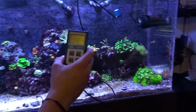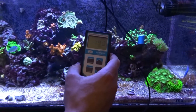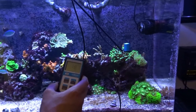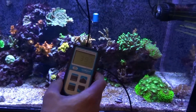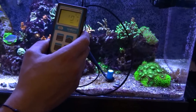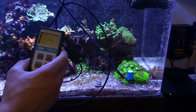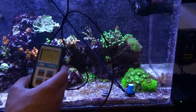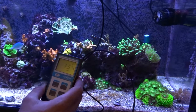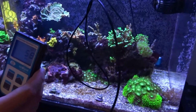Moving over to this side — I'm getting about 204, 190, 204 in this area. Directly underneath the light I'm getting 330. Down on the sand bed we are getting around 200. Over in the corner where the Zoas and Green Star Polyp are, getting around 160 — a little much for them probably, but they seem to be doing okay. Next to this frog spawn, I'm getting 150. Over here next to this hammer, also getting 150. In the very corner of the tank, I'm only getting about 50, a little bit under the wave pump. That's still not bad if you want to keep corals that need low light — some softies.